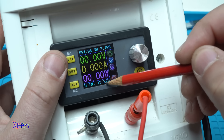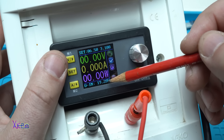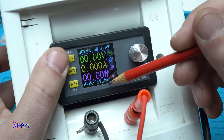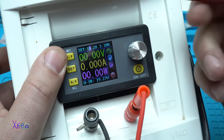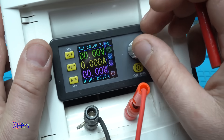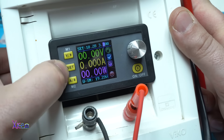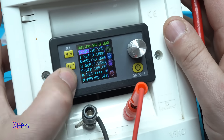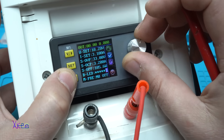Right now the input voltage is 19.27 volts because I'm using a laptop power adapter that gives 19 volts. With an input of 19 volts the maximum output is 18.28 volts. Right now the current is set to 3.1 amperes, which is the maximum. When you select 'Set' you go into the menu where you can make additional adjustments, and you can also change the brightness of the screen from zero to level five.